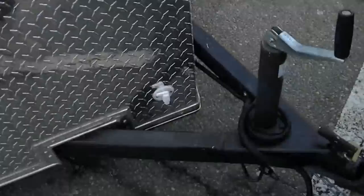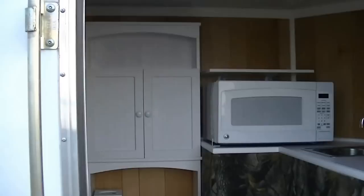The only downside of the V-nose is you lose the tongue space where I would have put a box, a propane tank, or a battery box. Let's take a look at the inside — it's almost finished, just a couple little things left to do, but it definitely came a long way.